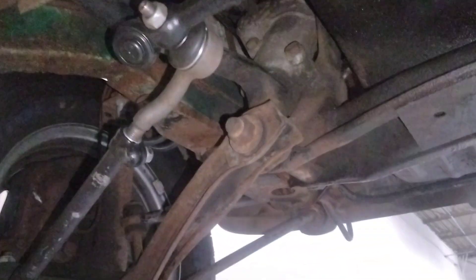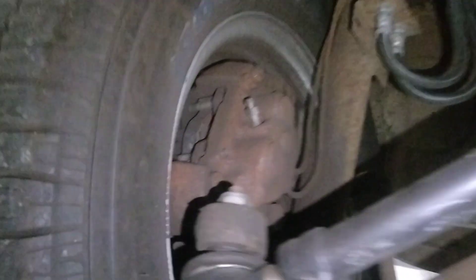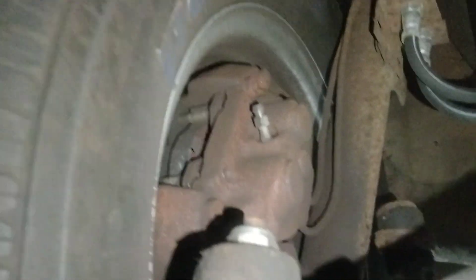This looks surreal — just to give you an overview, an under-view. You obviously have some new parts: new center link, new tie rod end. You do have some wheel bearing play — I will look into that, hopefully that's just an adjustment. Both of them have wheel bearing play.